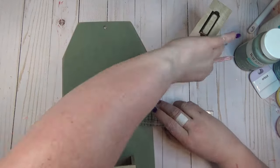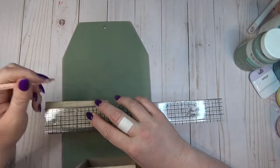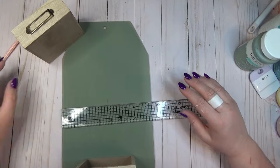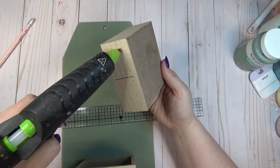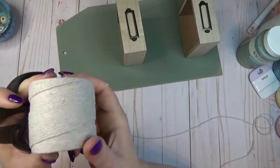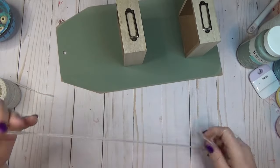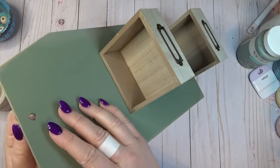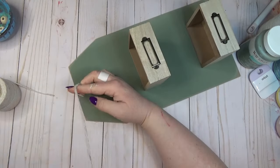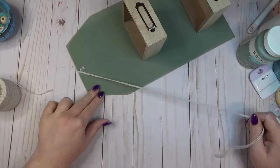For the top drawer I eyeballed how far apart I wanted it from the bottom drawer, then repeated the same process: marking the center on the sign, marking the center back of the drawer, adding hot glue, lining up the two marks, and gluing it into place. I grabbed some cotton twine from the Dollar Tree — usually found in the automotive section — cut a length, folded it in half, fished the loop through the top hole of the tag, pulled the ends through, and let them hang to the side.